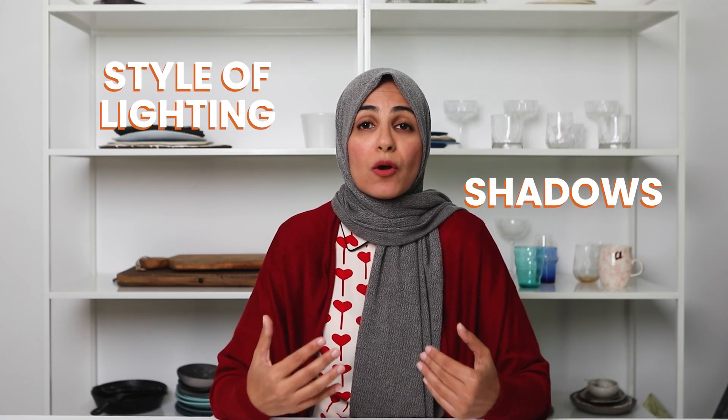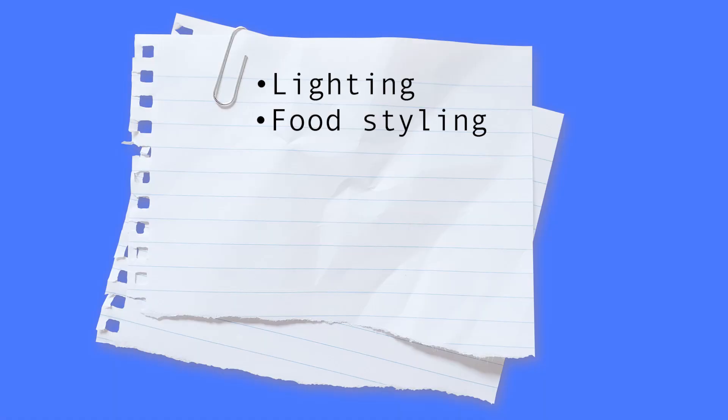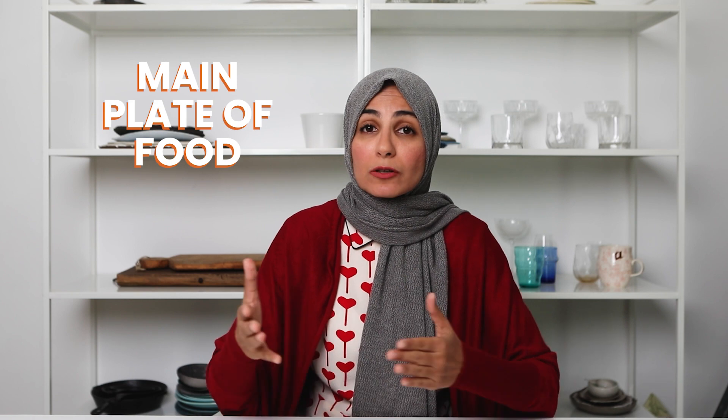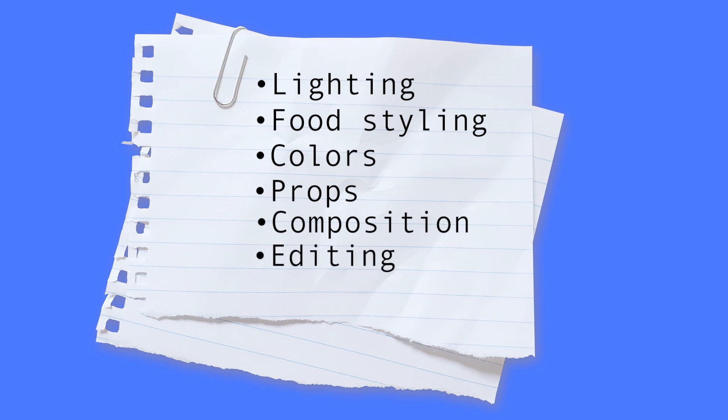Number one: look at the lighting — assess the style of lighting, focus on the shadows and the exposure. Number two: look at the food styling — are all the ingredients showing, and have you styled the food not just on the plate but also the ingredients around it. Number three: look at the colors you've used in the photo. Number four: assess the props, including your main plate of food and any supplementary props and the background. Number five: look at the composition and placement of all items, including the hero food item, other props, and the camera angle. And last, number six: look at the editing — contrast, white balance, and how saturated specific colors look.